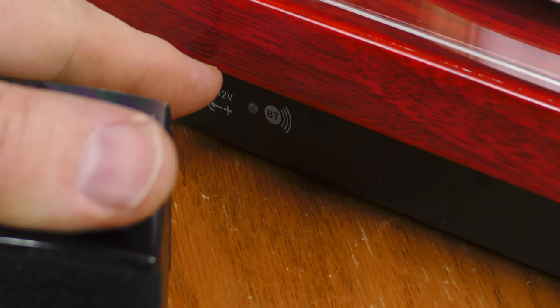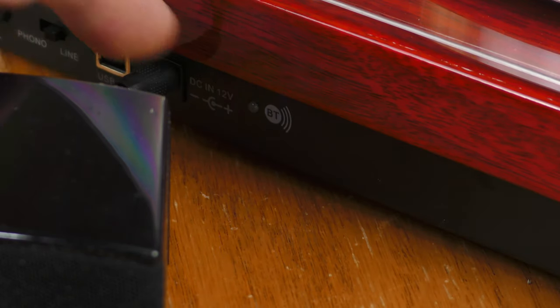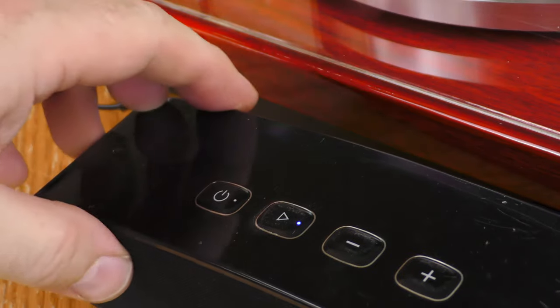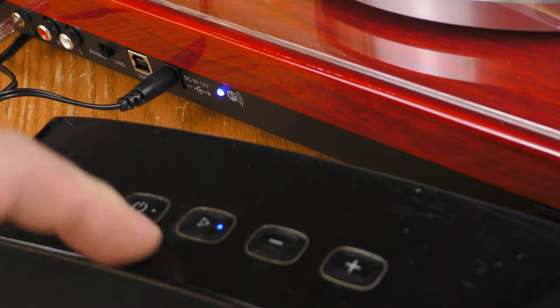The Bluetooth on the One by One will time out if you don't pair it with a device, so if you want to pair, power cycle using the switch on the back and it will blink and be ready to pair. I powered up a Bluetooth speaker, it connected, and the light on both devices went solid. For the Bluetooth demonstration I used an old LP — Point Blank, Texas Boogie Rock from the 1970s — and it connected and played just fine through the Bluetooth speaker. The Bluetooth does work.